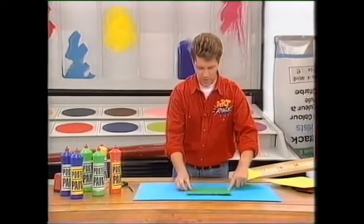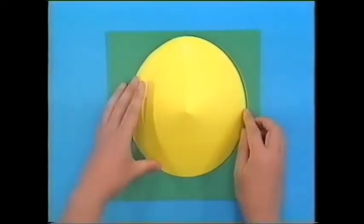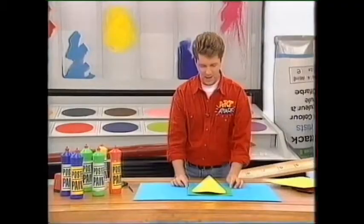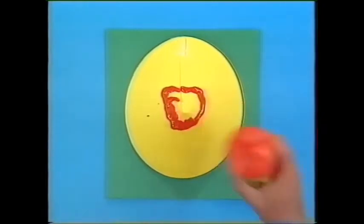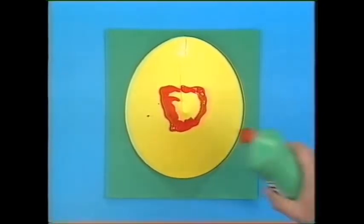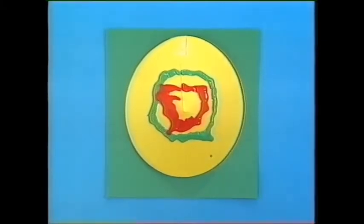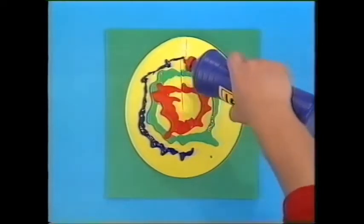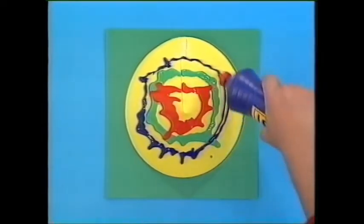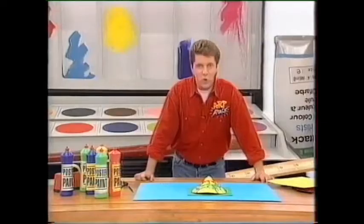Slip some scrap paper underneath the cone, pop your paper cone on the top, then get your paint and squirt a ring. Then squirt another ring, then another ring. Look at that — just watch it run, run, run. A squirt-a-ring-and-run picture.